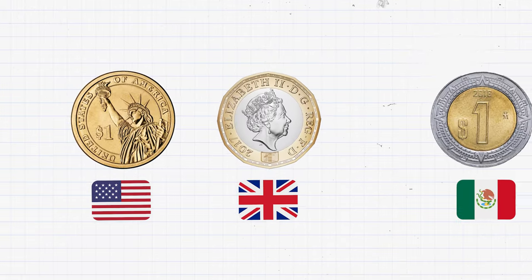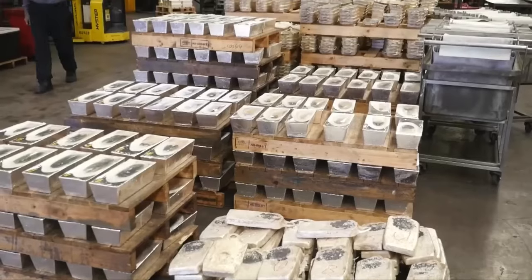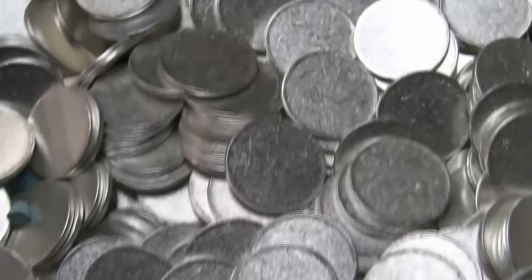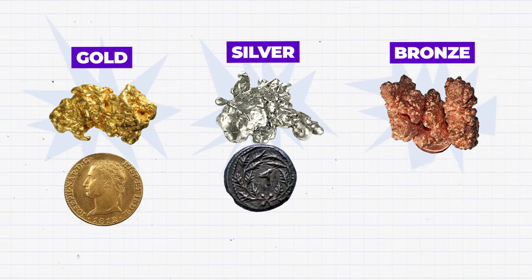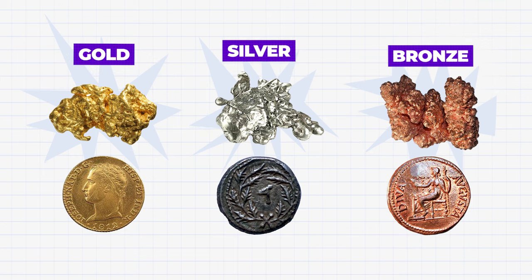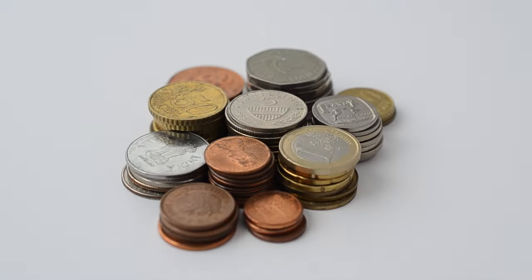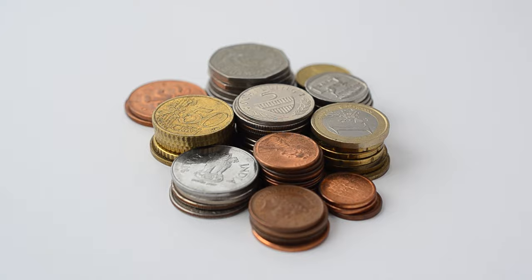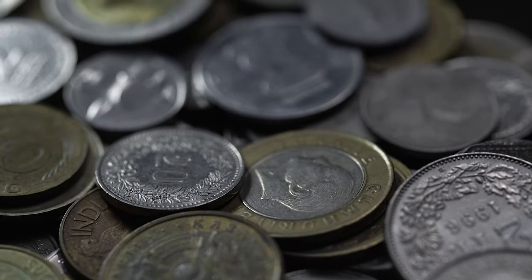Each country has its own set of guidelines for the composition of its currency. The vendors who supply the metal or stock to the mints must follow these guidelines to the letter. While gold, silver, or bronze were the coinage metals of the ancient world, these days most coins are made up of nickel, copper, or aluminum. On top of being cost-productive, these metals are also resistant to corrosion, which allows them to maintain their shape over extended periods of circulation.